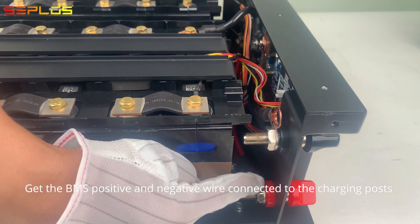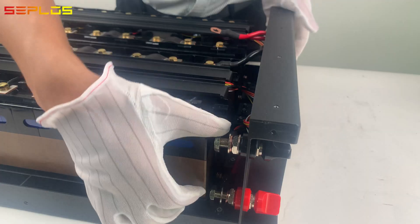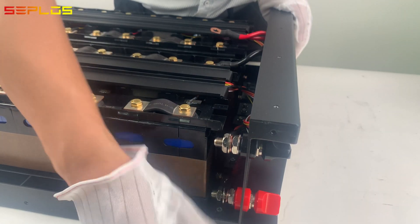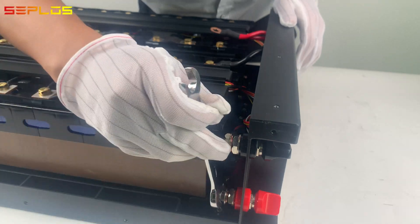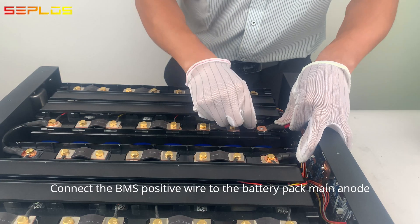Get the BMS positive and negative wire connected to the charging posts. Connect the BMS positive wire to the battery pack main anode.